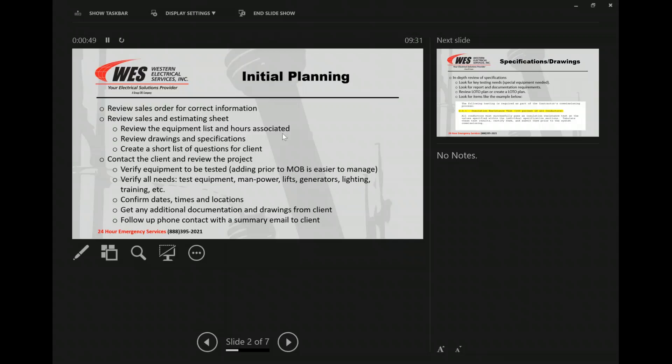Something I should have added in here is another bullet point: looking at per diem and travel — do we have everything covered that we need to? We've got to review the drawings and the specifications. The specifications is the important part. There are multiple times where we get caught where we haven't read the specification all the way, and all of a sudden something comes up at the last second — we need a watt-hour standard, or we need a certain piece of test equipment that now we have to rush getting shipped out, or we don't have the right manpower because we didn't think we were going to do MAC testing or megg every single conductor.